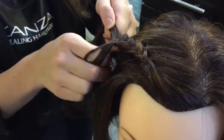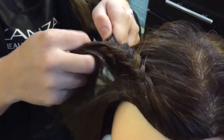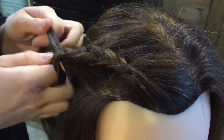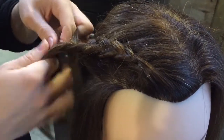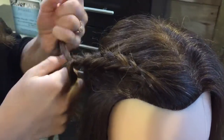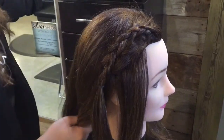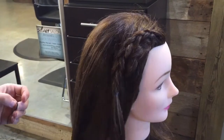Once you get here, you can stop picking up hair from each side. That'll be the last one that we pick up, and we're just going to continue the braid without picking up from each side. Then we're going to tie it up with an elastic, just like that.